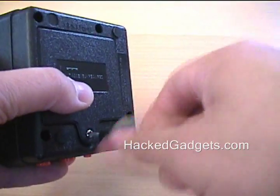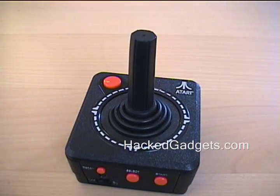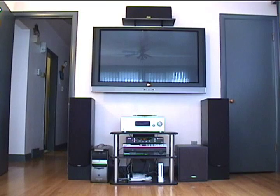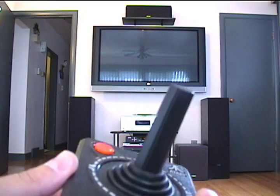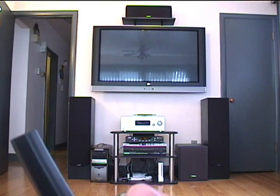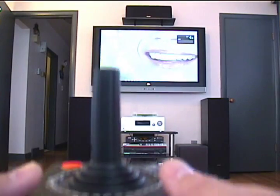We'll button this thing up and I'll show you how it works. I'll just tip the camera up so you can see the TV. So the TV is off right now. I'll turn it on by pressing fire. This TV takes a few seconds to turn on so we'll just wait. There it goes.